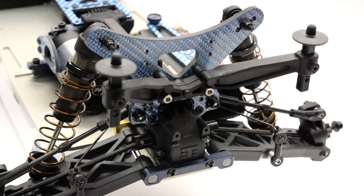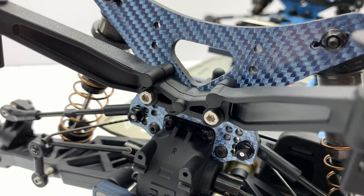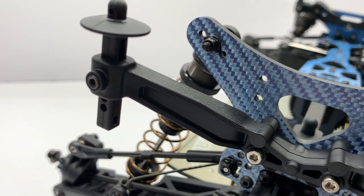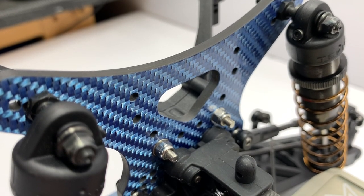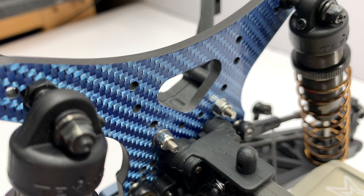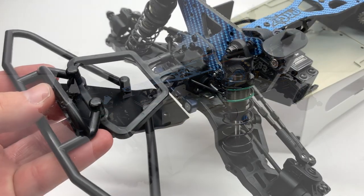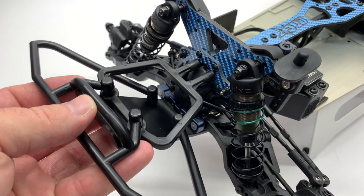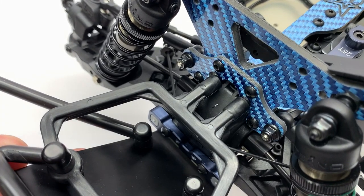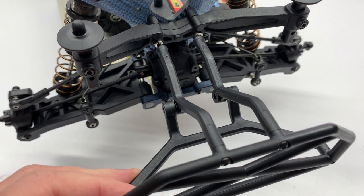For the rear body mount, I used the Team Associated version. It matched the bolt pattern to one set of screws on the rear tower. It would have been nice if all four screw holes matched the tower, but it seems pretty strong with just two screws and lock nuts. As for the recommended bumpers, I decided to scrap those — looking at how they would mount, it just wasn't going to be ideal, especially after a few missed landings. I have some new bumpers on their way that are actually meant for the ET or EB lineup of vehicles.